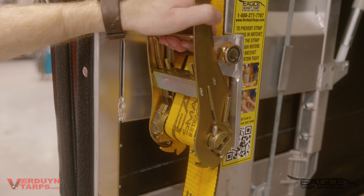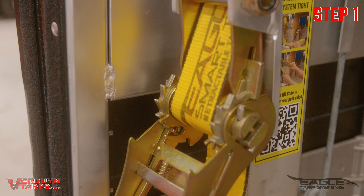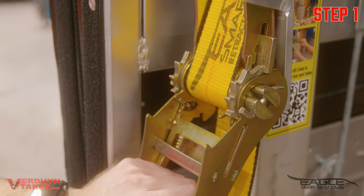There are three steps to follow when opening your Eagle Tarp System. We use a two-stage ratchet on both our rear posts for a safer user experience. First, release the ratchet. These ratchets are able to release one tooth at a time, which allows for less wear and tear on the tarp system.